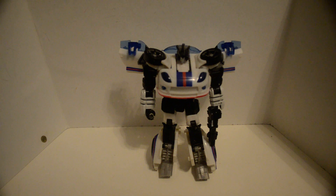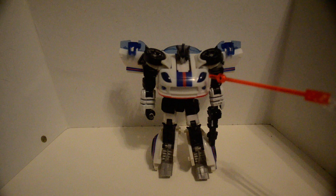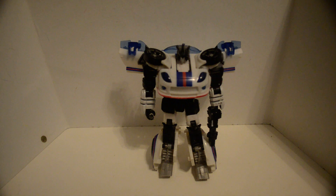Here is Generation's RTS, or Reveal the Shield, Jazz. He's missing his speakers because I gave them to Hunter the Decepticon's Breacher because... BASE CANNON!